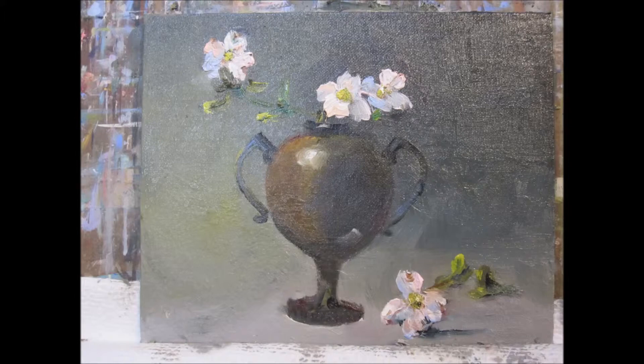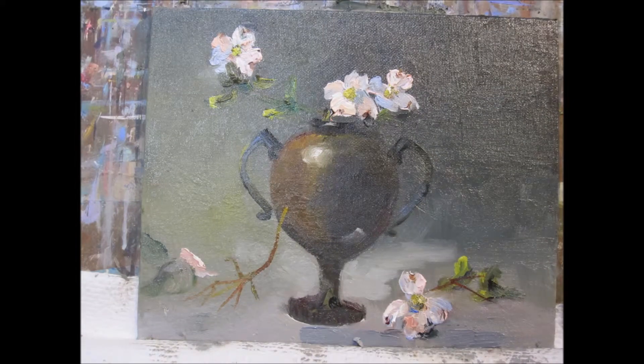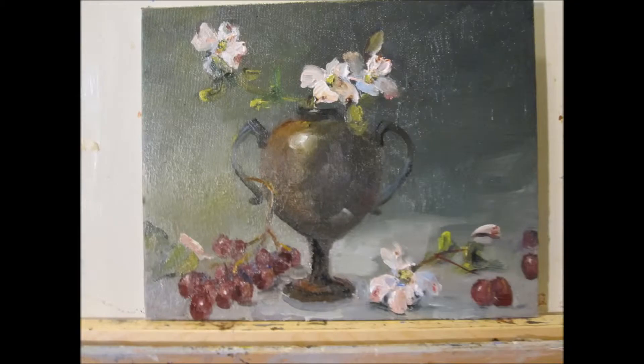Adding a little bit of the debris now in the ground around my pot, establishing more of the background as I work through this. It's always good to step back, take a look, see what needs to be done. I could tell we needed a little bit more background information, so I decided to put a few grapes in here to add more interest to the painting in the foreground and establish some color relationships with the dogwood and the grapes. Both kind of have a pinky red color to them.